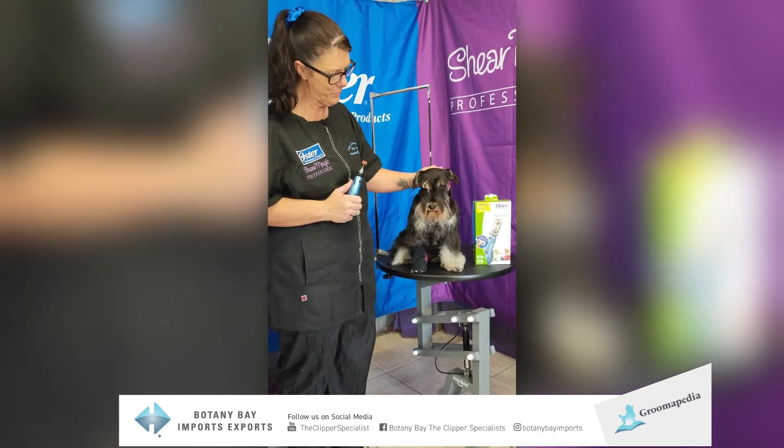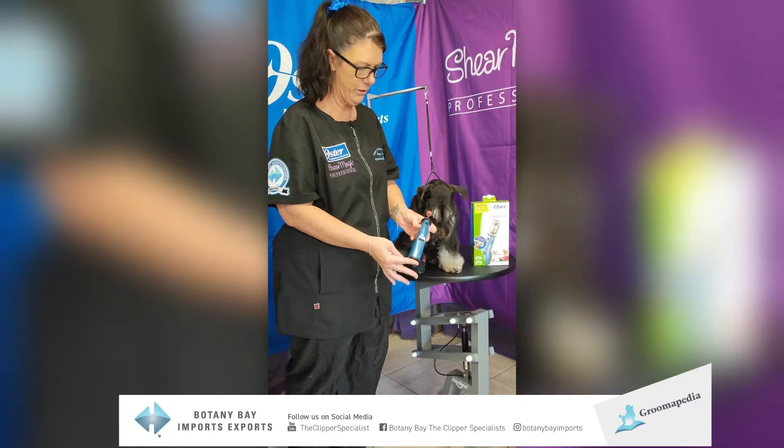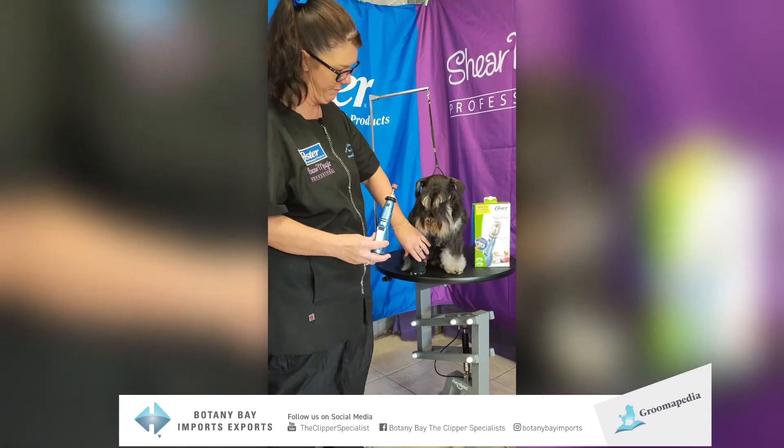Today we have Mr. Ribbon who will be our demonstrating dog, and we'll be showing how to use the Oster cordless nail files.